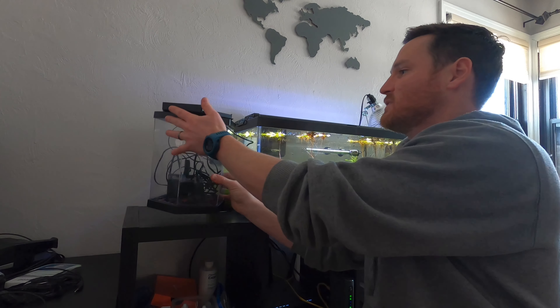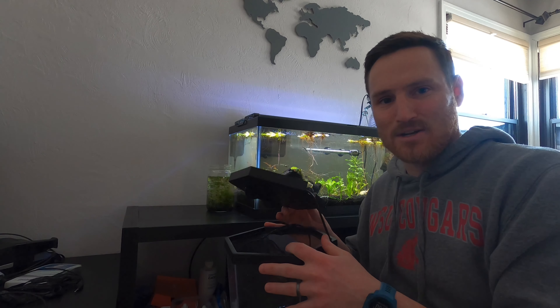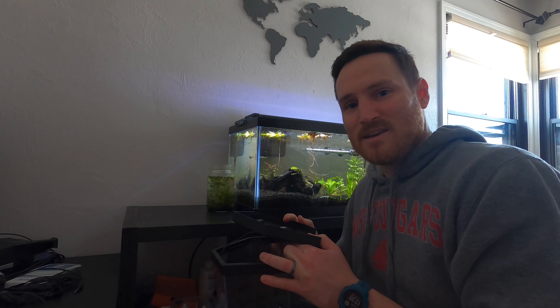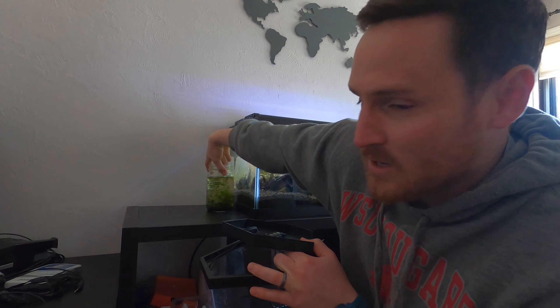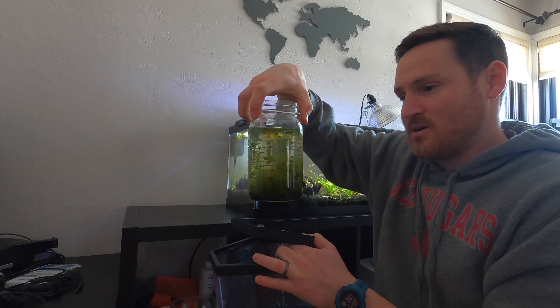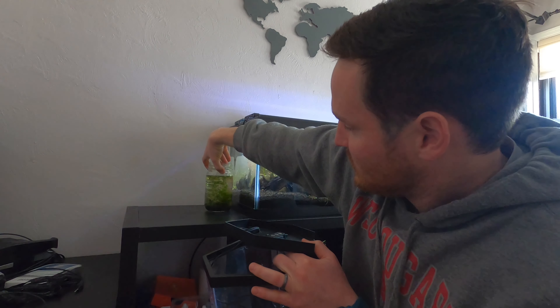Hey aquarium fans, I just picked up this Top Fin two gallon hexagon tank at a thrift store for five bucks. It's got a couple scratches on it. I'm not usually a fan of plastic tanks — probably not a lot of people are — but my wife refuses to let us get rid of anything inhumanely by killing snails, so I have what I call snail jars, which are just some plant scraps and pond and ramshorn snails that have propagated very quickly in my tank.